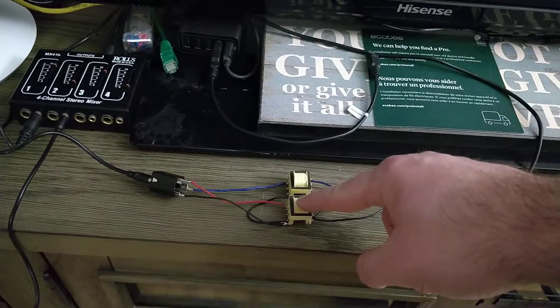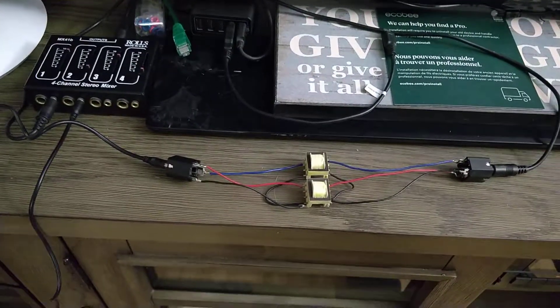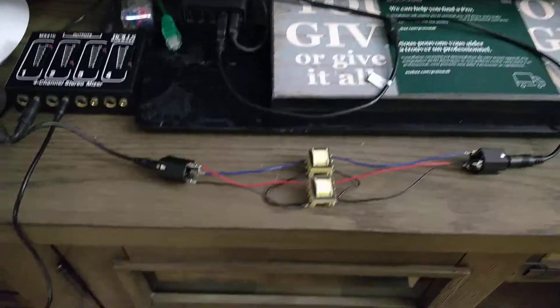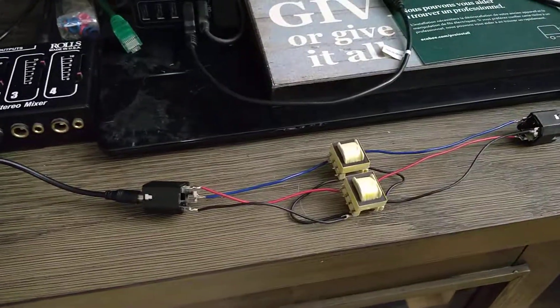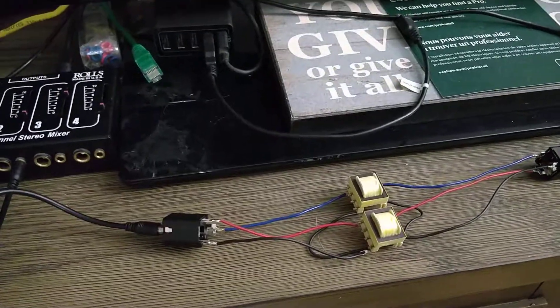I don't remember exactly how much these cost, but it was under $20, maybe under $25 for four of them. So these were the cheapest option. They're 1,000-ohm impedance transformers.